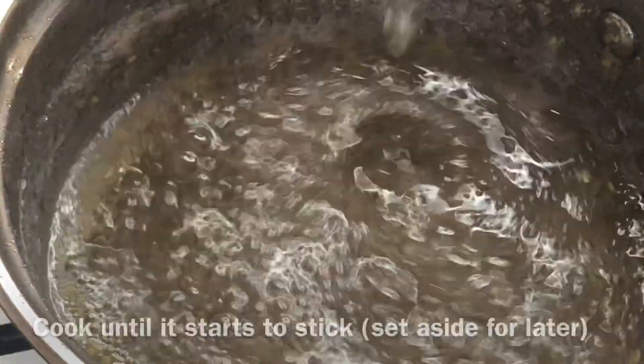Mix it properly until all the sugar has melted. As soon as the sugar is sticky, switch off your cooker and set it aside. When your dough has doubled in size, you're ready to fry.